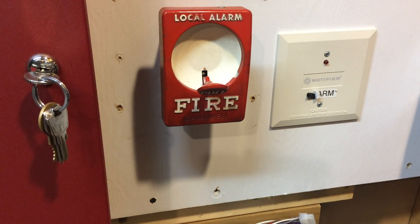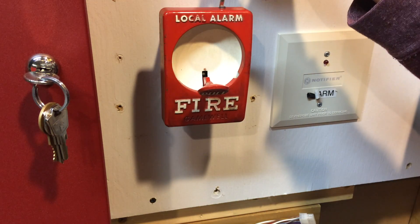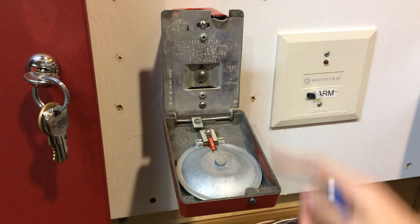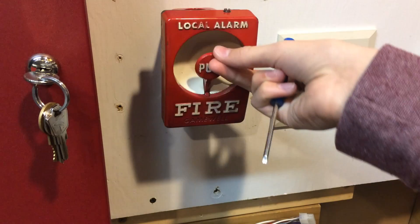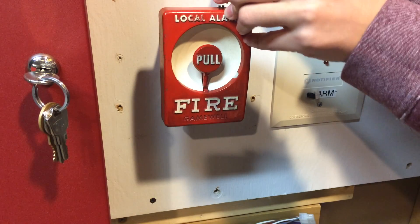So now on to resetting the GameWell Sentry — it's just a matter of unscrewing the screw at the top. And once you do that, the pull station just kind of flies down. Then you flip the switch back to normal, put it back up closing the pull lever, and screw it back in.